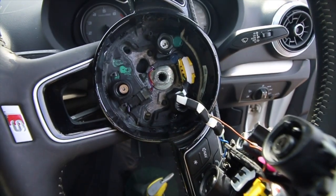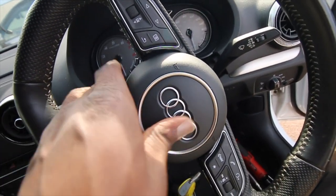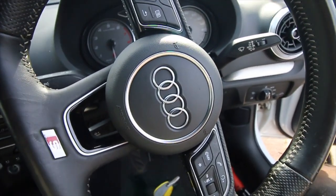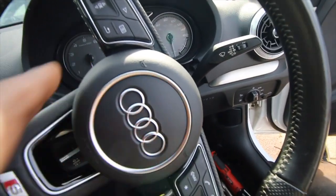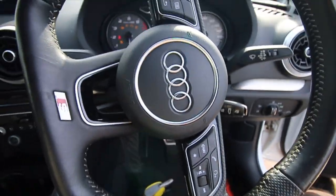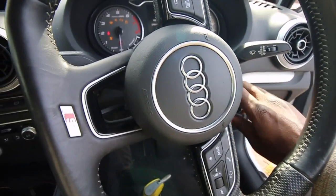That's better — and now it has a horn, whereas before it was getting stuck. I'll just plug it in and check it. Ignition back on — checking the horn. Yes, that's working perfectly now. Whereas before it would get stuck, so that's absolutely fine. Brilliant — we've fixed that problem.